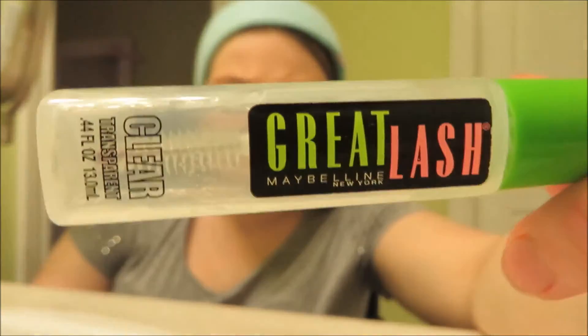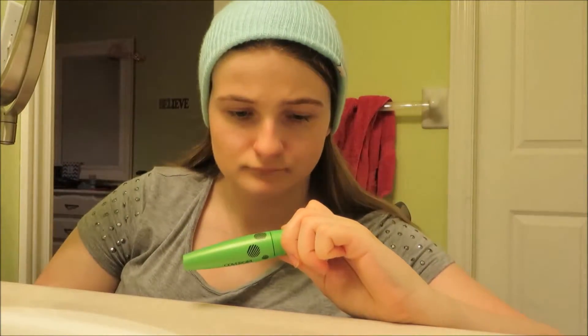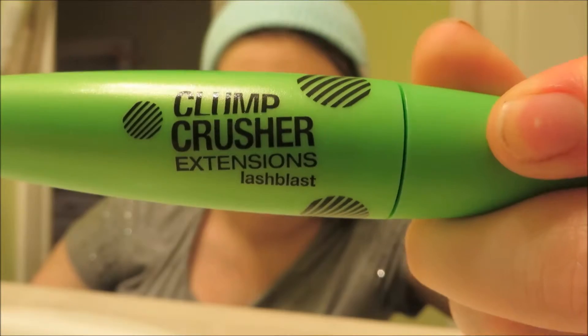Now I am using the Maybelline Great Lash Clear Mascara for my brows, and you will see that later — unless the footage got removed, that's what I use it for.